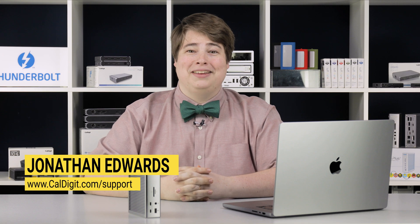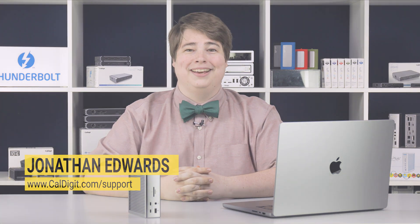Today we're very excited to show you how to set up our new TS4. Long-time users will be happy to see that the process is much the same as before, and new users may be surprised to see how simple the TS4 is to use. Hi, my name is Jonathan. I'm a part of the CalDigit support team. Let's jump right in.